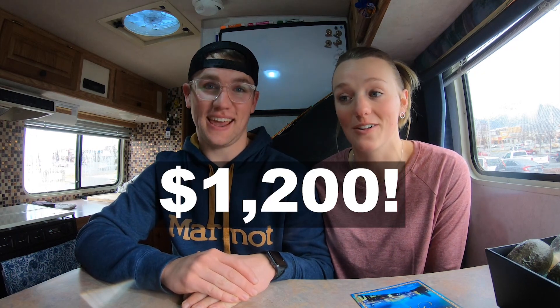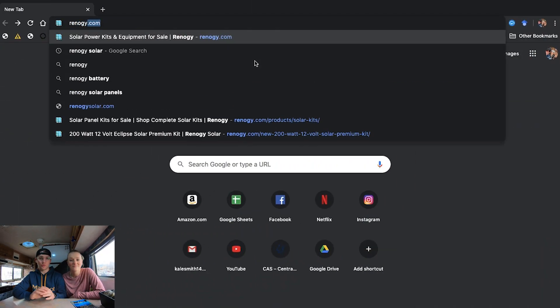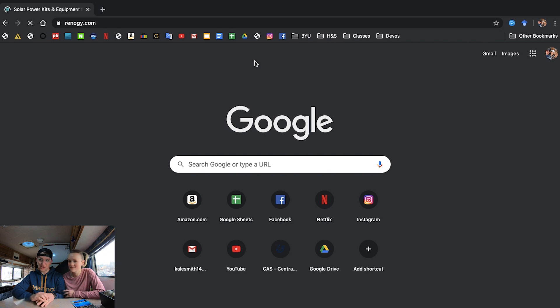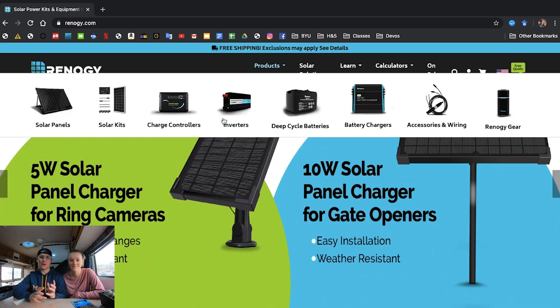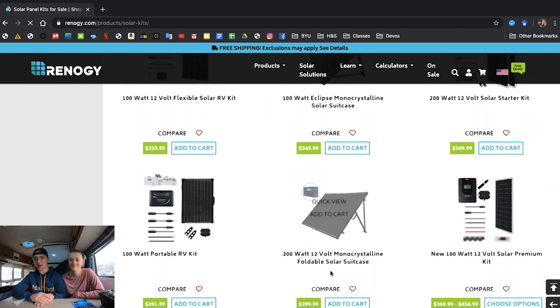After buying our camper we decided that we wanted to install our solar panel system on our own. For an RV camper dealership to do an install of just one solar panel it would cost over twelve hundred dollars. So to do the install ourselves we just needed to get a hold of some solar panels. We discovered a really affordable brand, Renogy. For around five hundred dollars we ordered the mono crystalline 200 watt 12 volt premium kit found on Renogy.com.